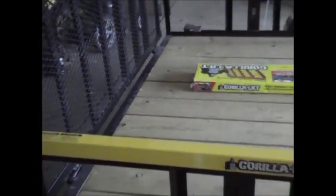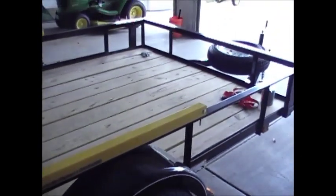This is a Gorilla Lift tailgate extension that I installed on my 6-foot 4-inch wide by 10-foot utility trailer. It has a 50-inch ramp height. I don't know how heavy it is, but it is heavy.